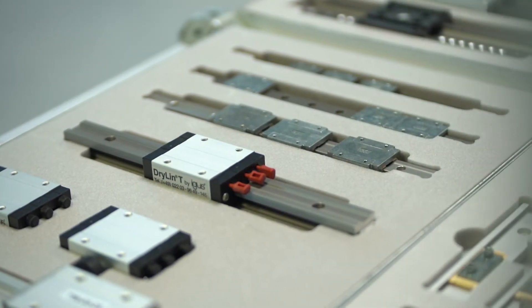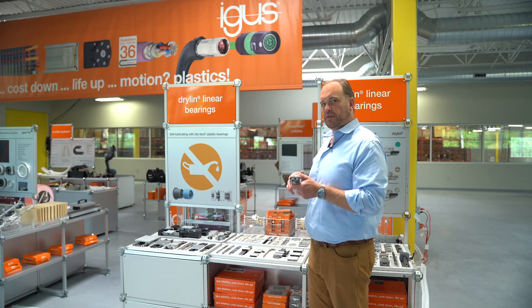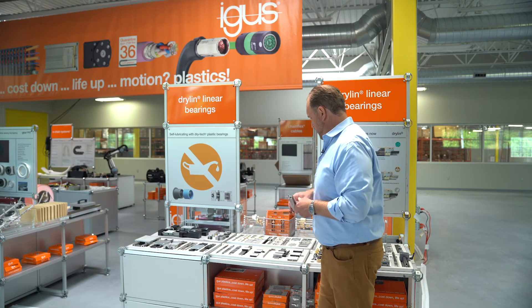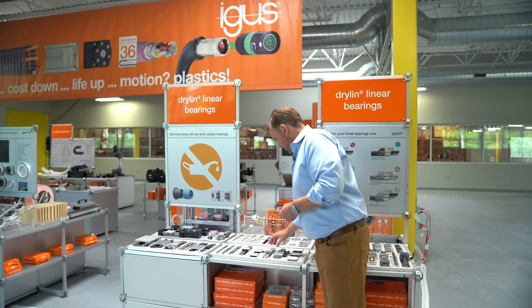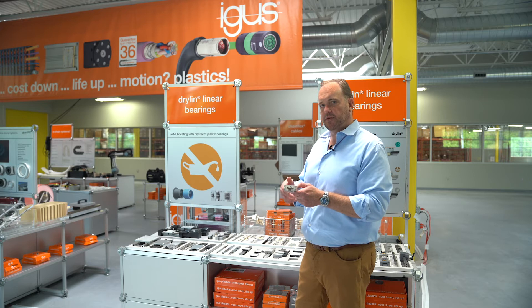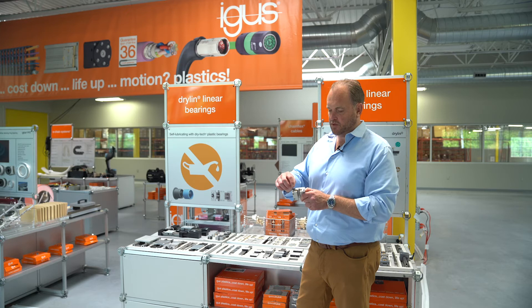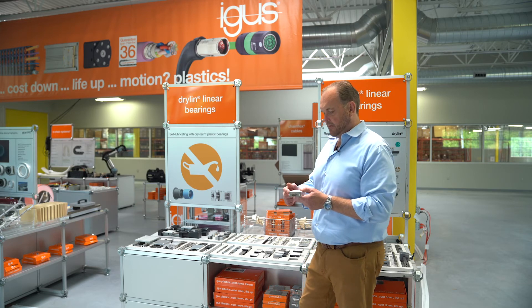As well as lightweight aluminum profile guides, we have hollow profiles available which further reduce the weight. We have carriages we call heavy duty — that just means there are no plastic end caps. If you're in a really industrial environment, you don't have to worry about plastic parts being damaged, as we use aluminum to cover the end blocks.